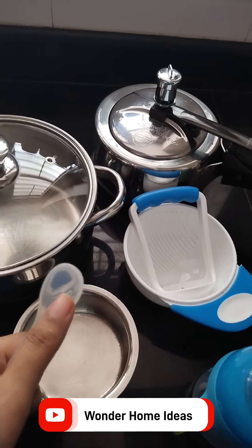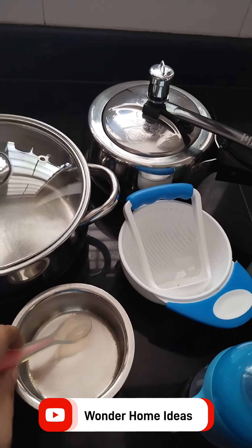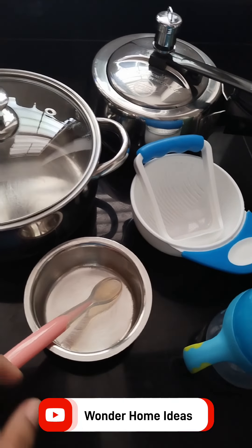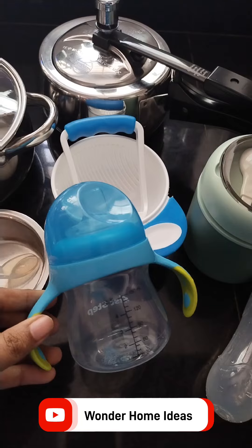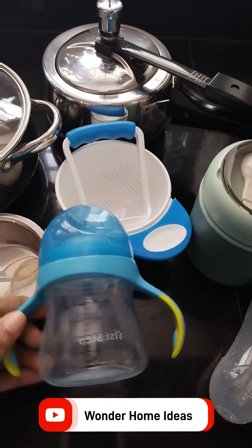Beside his face is a delicate spoon. This spoon does not need to use the knife. I am going to put it in a spoon, then put it in the bowl. The bowl is very soft.